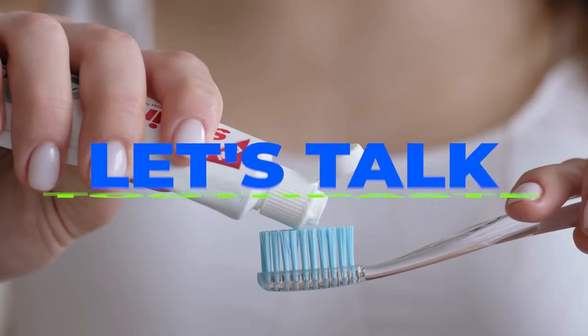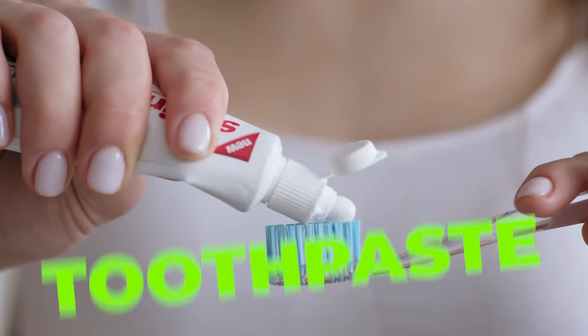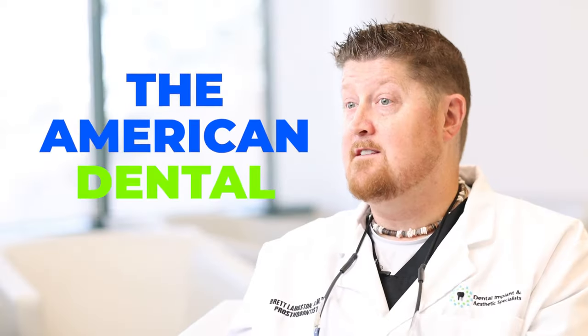As far as toothpaste goes, there's a whole aisle in the grocery store. The key message is you want to make sure you have an ADA-approved toothpaste. ADA stands for the American Dental Association — they're an organization we trust to make sure all products we recommend are not only safe but healthy for your mouth. There are lots of options from super whitening to sensitive, but I would avoid anything with extra whitening claims.